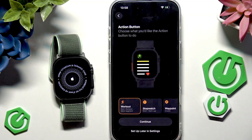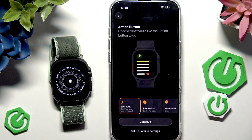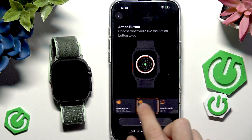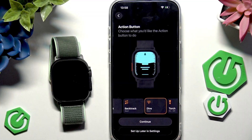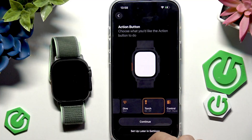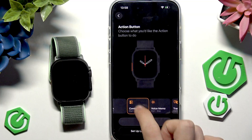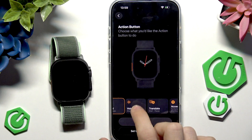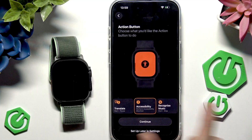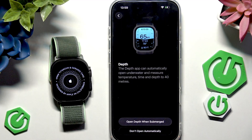Click Continue and you can choose what your Action Button does. The Action Button is the orange button on the left side of the Apple Watch. Options include: Workout, Stopwatch, create a Waypoint, Backtrack, start a Backtrack on your Compass, Diving, Torch, control Voice Memos, Translate, Accessibility, a custom Shortcut, or Recognize Music. I'll set it to Stopwatch.